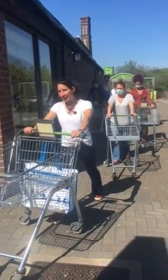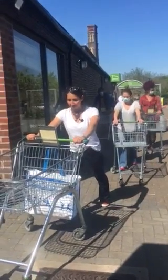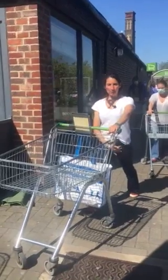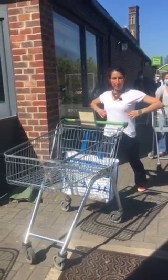Welcome to episode number eight of trolley yoga in the supermarket. You've just done your calf stretch and now we really want to stretch those hip flexors, which are connected all the way up to our middle back.